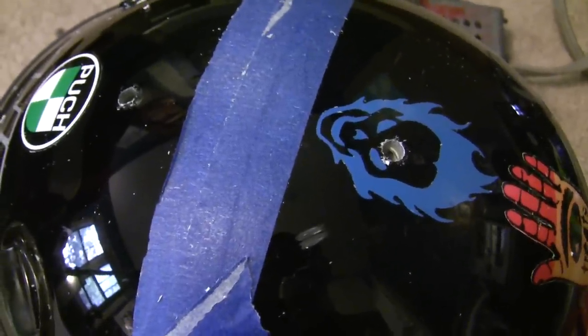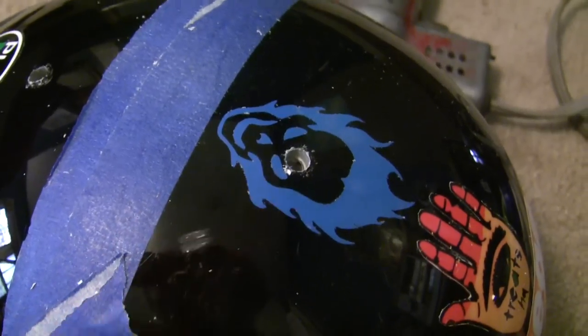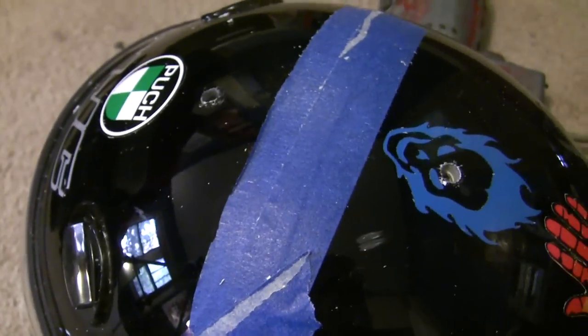This has definitely not been oiled since before I have existed. So I've got two holes drilled here just to start with. Unfortunately this one's right in the middle of my Ghost Rider sticker that they were kind enough to give me when I met them.